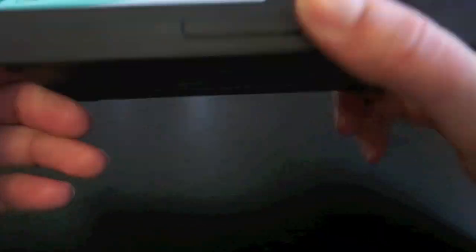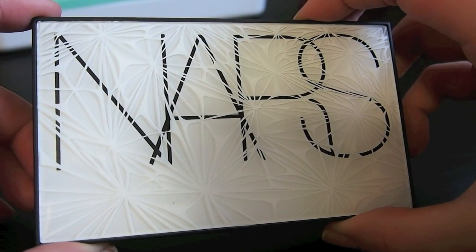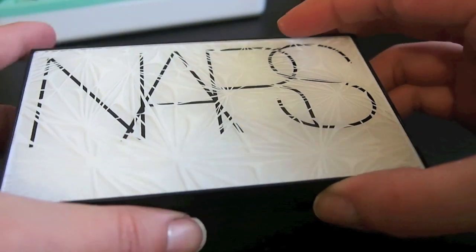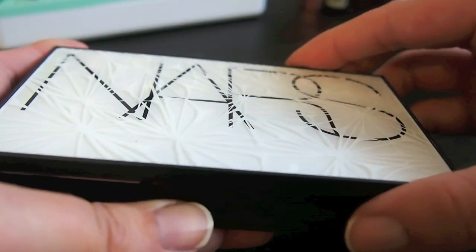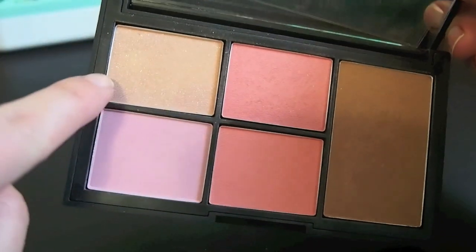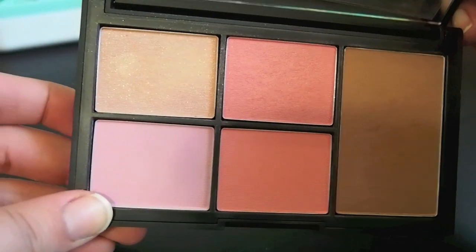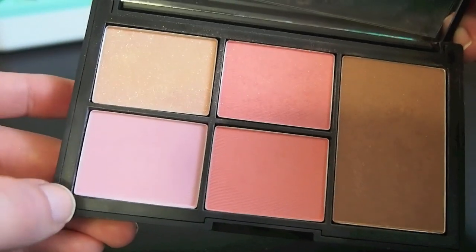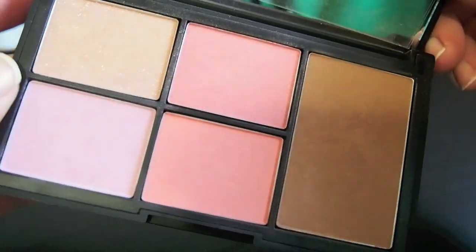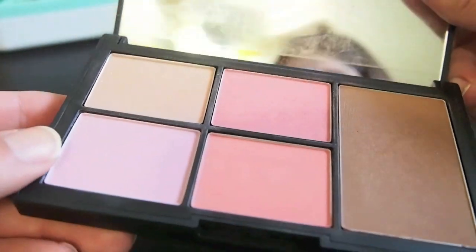This is my NARS Virtual Domination Cheek Palette, which I picked up at the November VIB sale last year. I had really been wanting it, but when I went to the in-store event I looked at it and swatched it in person and decided not to get it. Then the last day of the sale I regretted it and went back. There's nothing really wrong with it — it has a highlighter that's a little too glittery for me, a light pink blush called Miss Liberté, Deep Throat which I already have in mini size, a coral blush called Final Cut, and Laguna. But I just don't reach for it as much as I should given how much it cost, so I think I am going to try to sell this.